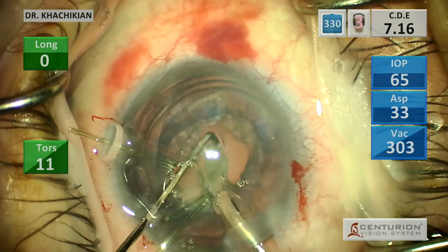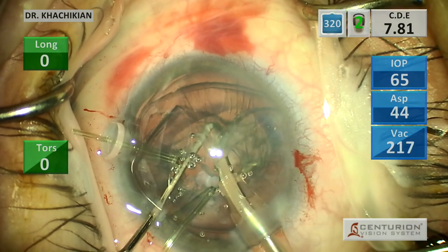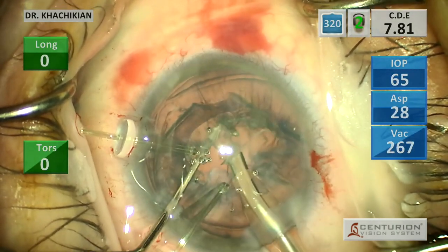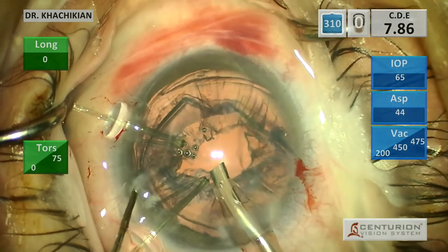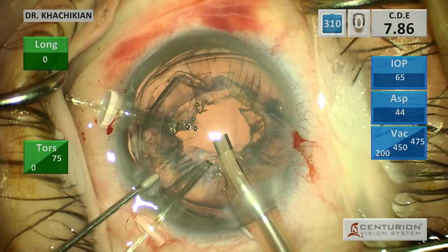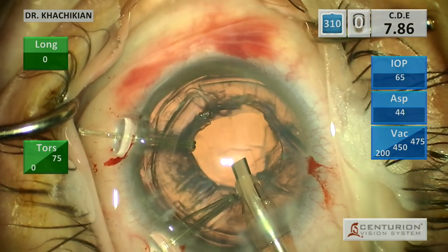Now we've got our nucleus out. We're going to go for our epinucleus. You can see we've gotten some cortical cleavage from our hydrodissection - there's cortex that wants to come out in addition to the epinucleus. So now we're going to be smart here: we're going to put more viscoelastic in. We don't want the capsule coming forward as we attempt to get out the epinucleus and the remainder of the cortex. Pretty soon we'll probably switch to IA.